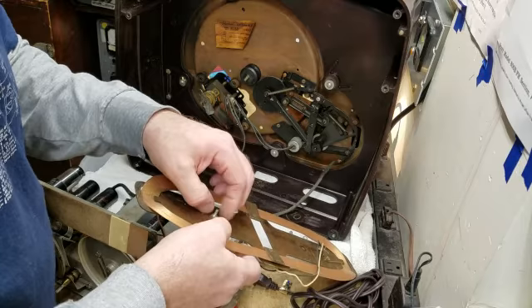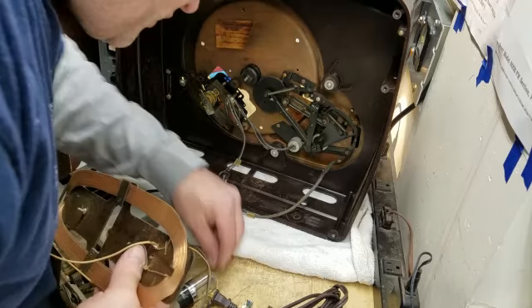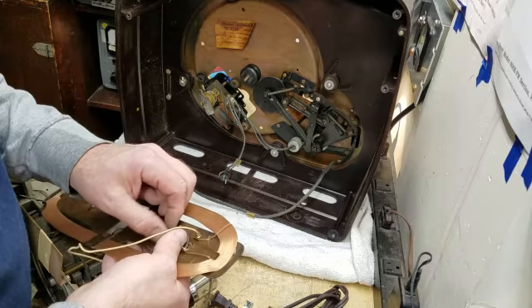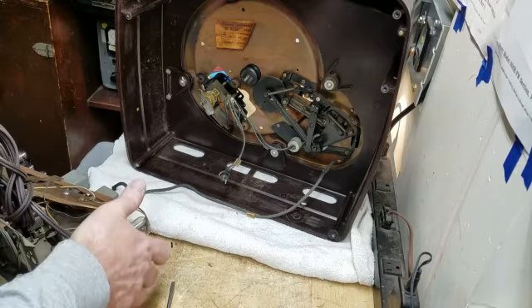Same thing on this side — screw through the spacer, through the antenna. There's a washer and a speed nut. So I will box this part up and we'll deal with this chassis at a later time. It has a new cord, that's good — I won't need to do the cord. We'll set the chassis aside.